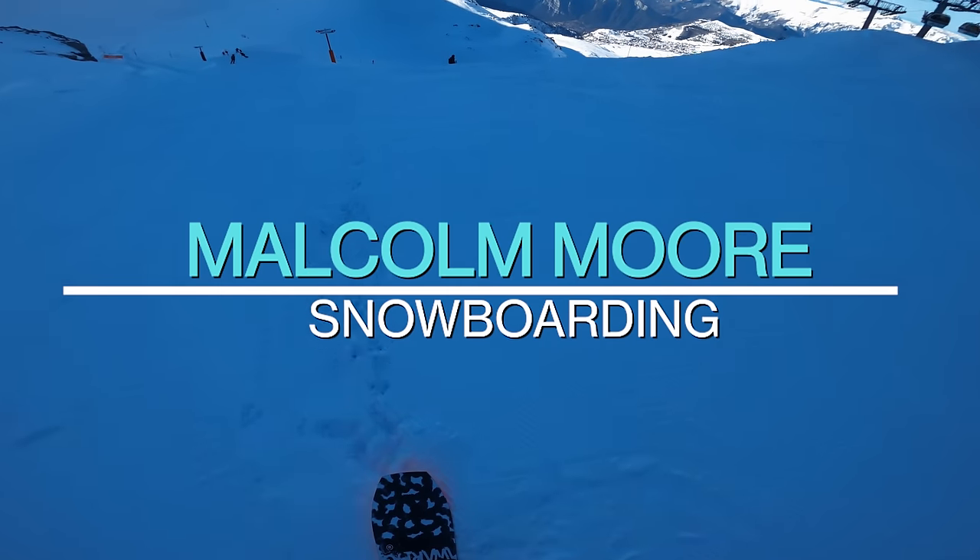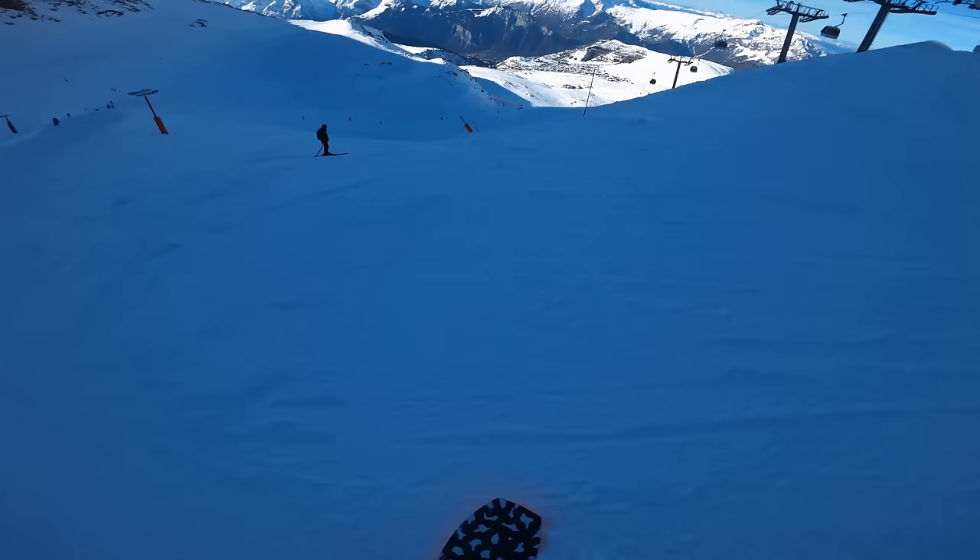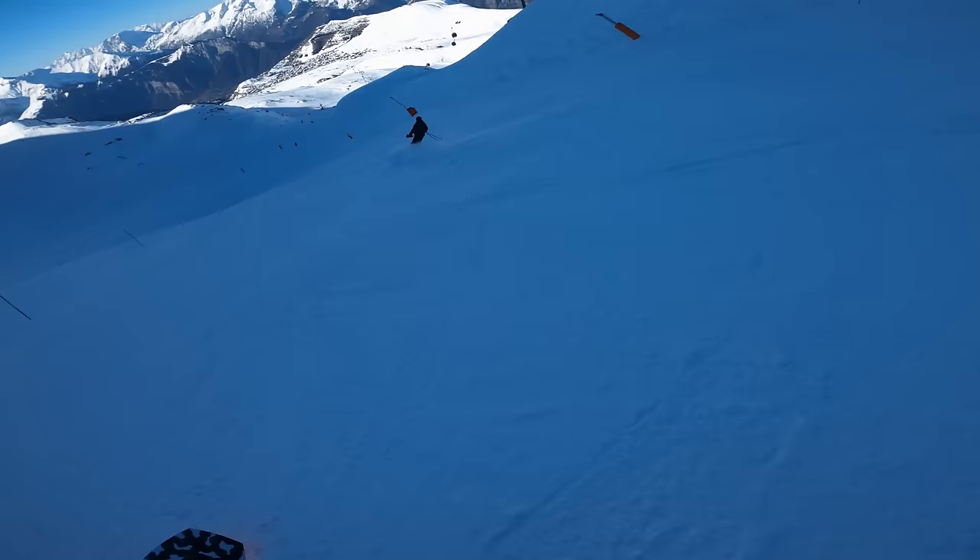Hey guys, it's Malcolm Moore here and thank you for joining me for some virtual snowboarding today. Let me know where you're watching this, where in the world you are — if you're sat on your sofa, maybe you're sat on the loo.